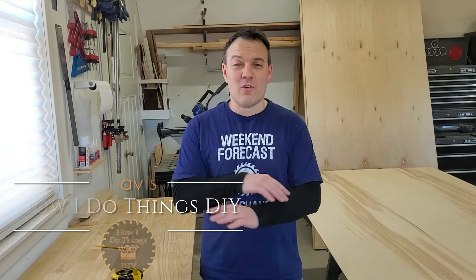What's up guys, it's Travis. In this video I'm building a media cabinet for my great room. But before I started building anything, I designed the entire thing in Fusion 360.